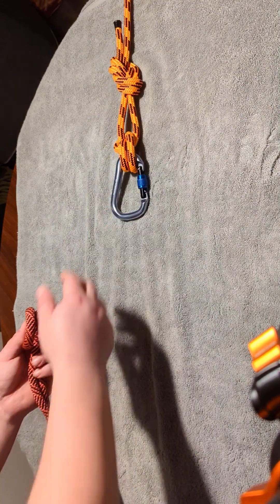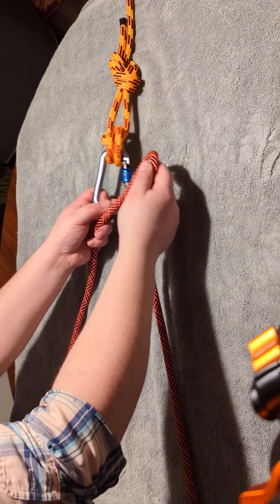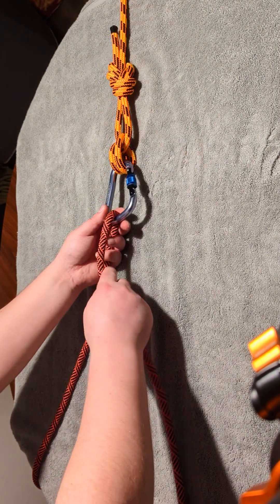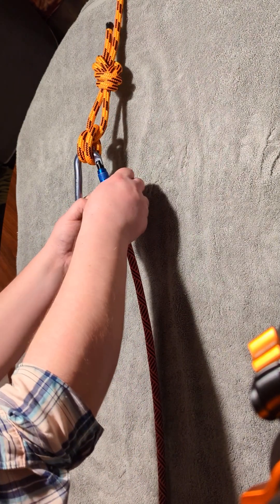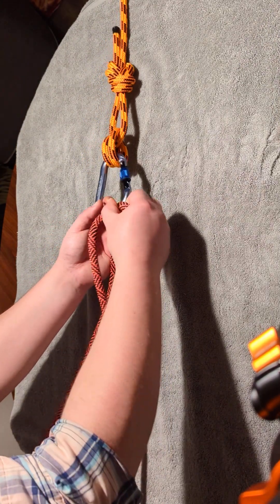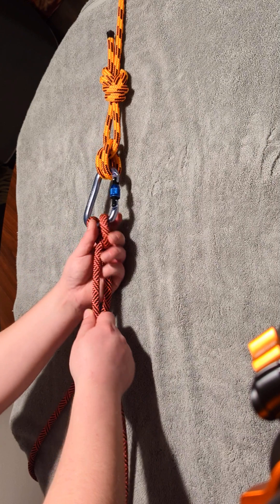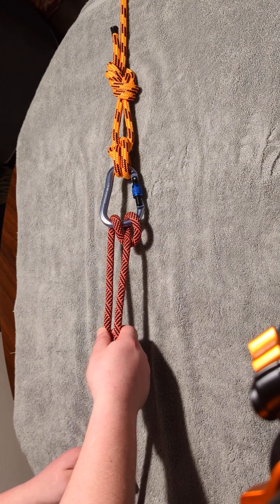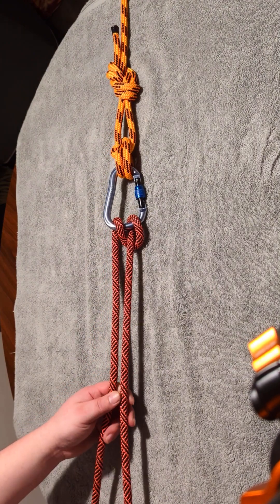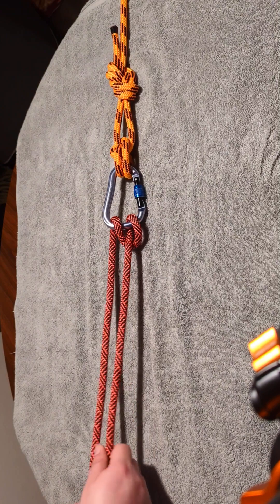Here's how you tie it. Find the middle of your rope, and then you're going to pass it through and tie a Munter. If you don't know how to tie a Munter, I have a video on it. It's essentially put the rope through, make a twist like that, and then connect that to the carabiner. Now this is my load strand, and this is all the backup that I have, which is equivalent to the length of my load strand — though you can adjust it if you need more length than you need for backup.